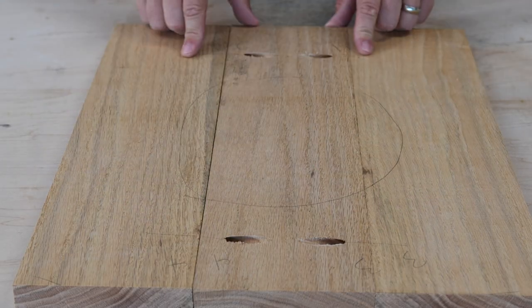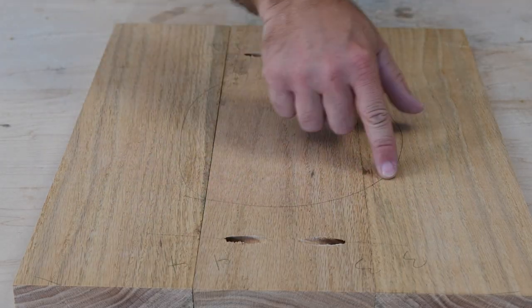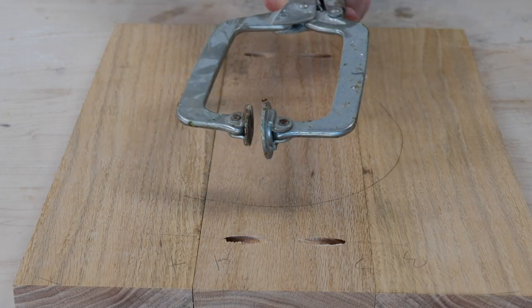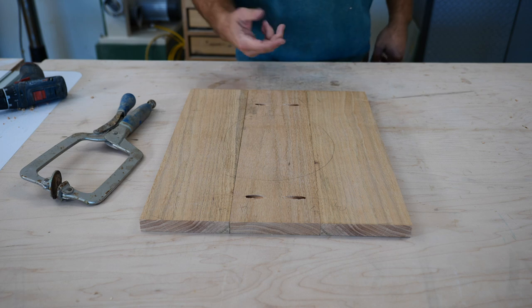I've got these marked to line them up, and I've got a circle drawn in the center where I don't want anything. Now I'm going to use my handy dandy clamp to keep these level while I screw them together.